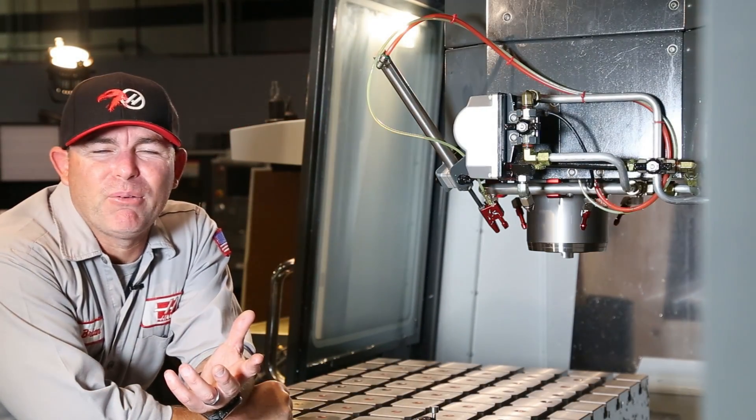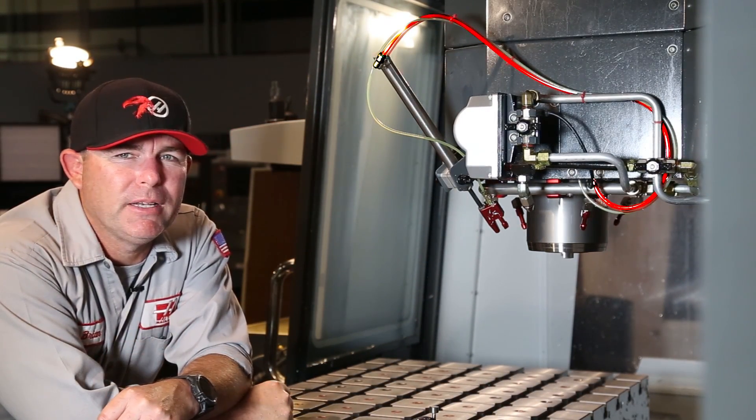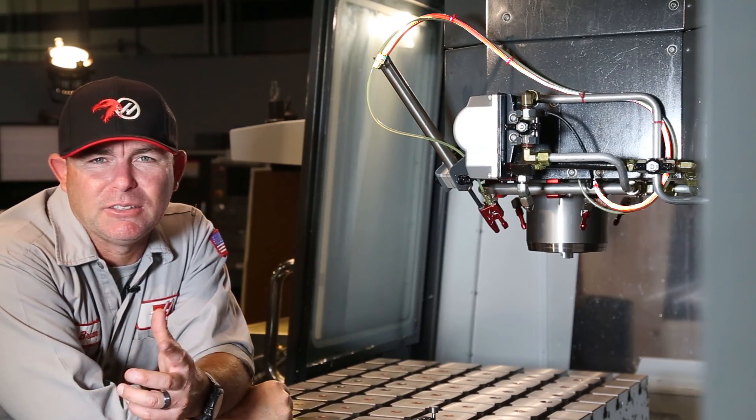Sometimes a customer will complain that the auto air gun has stopped working. The auto air gun is a fairly straightforward piece of engineering with just one little thing to watch out for. The first thing to check when the auto air gun isn't working is the air tube itself — if it gets kinked or broken, it's not going to provide air at the spindle.